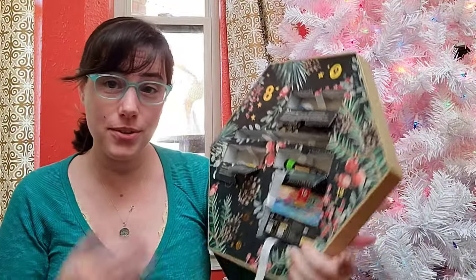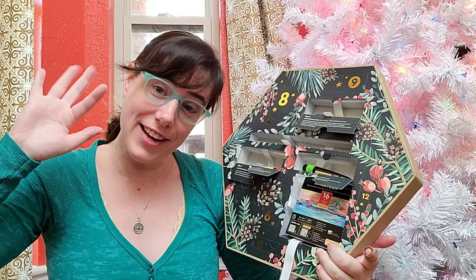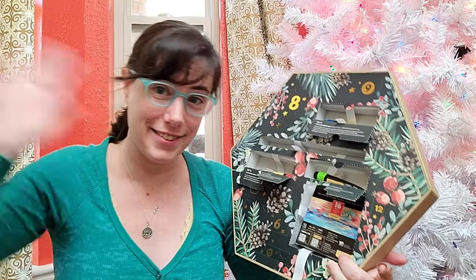Bo is trying to join me! Tomorrow is day six — I hope you guys will join me as we open up door number six together. Thank you for hanging out with me today, have a wonderful day, and I'll see you guys soon. Bye!